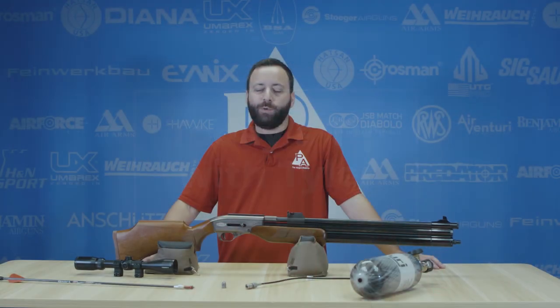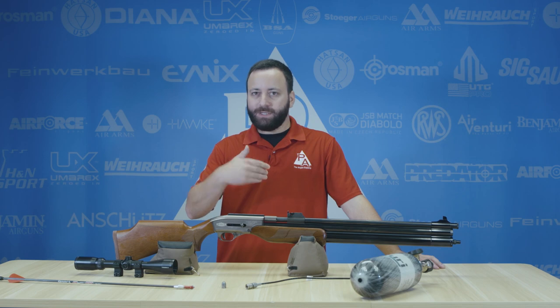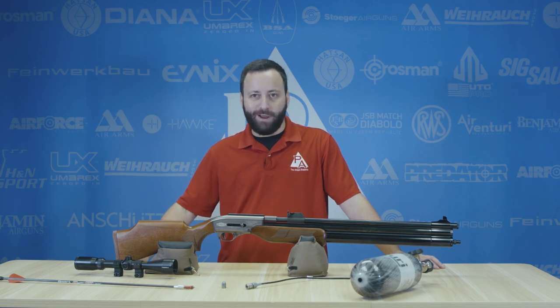Hey folks, Styler Patner here. Today we are going to run you through some of my picks for essential big bore hunting air gun accessories. First things first, obviously outside of the gun, you're going to need a few essentials.